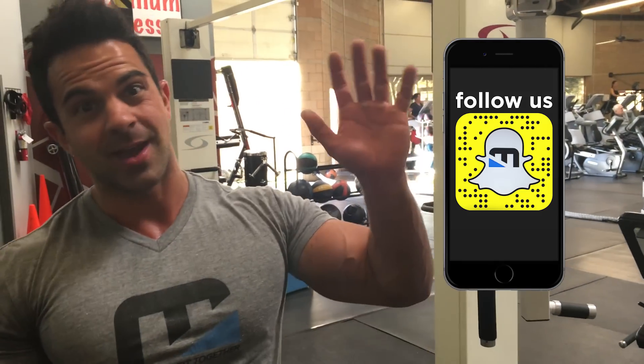That's it — that's the workout. Hope you enjoyed it. Make sure you're following us on Snapchat. We're training different body parts; I'm training with the other coaches every single day. Love you guys.